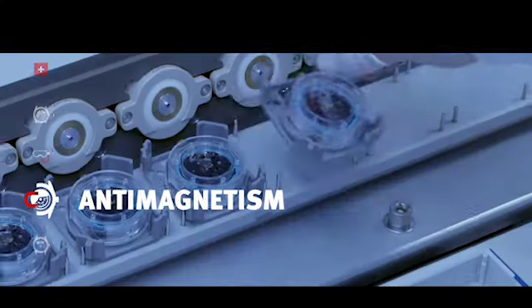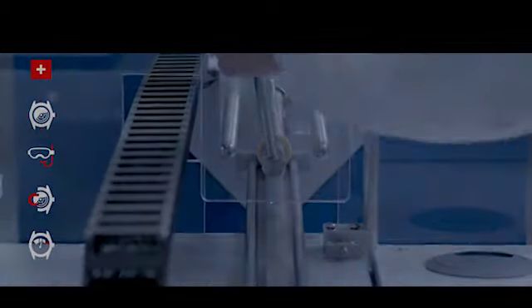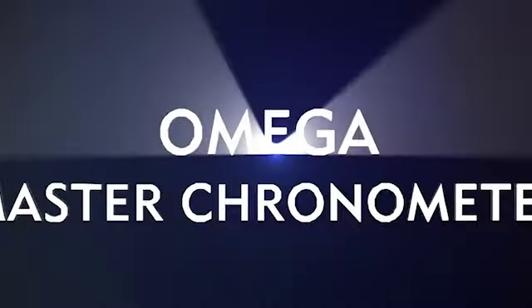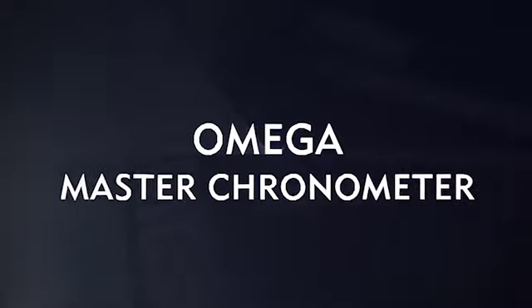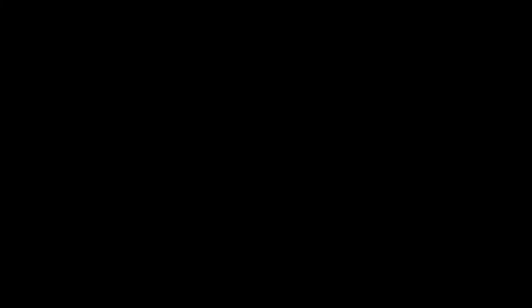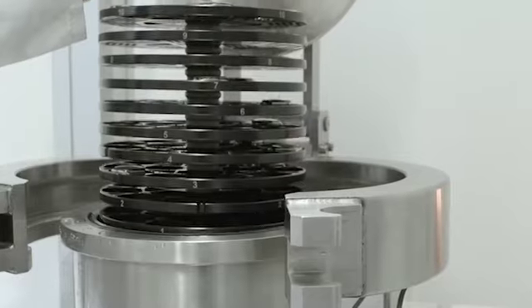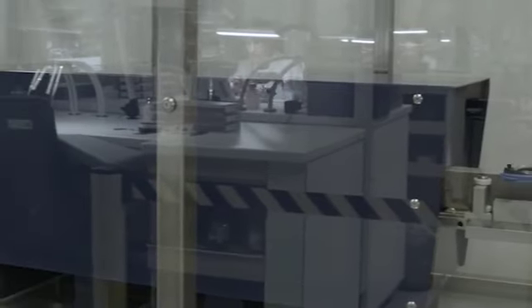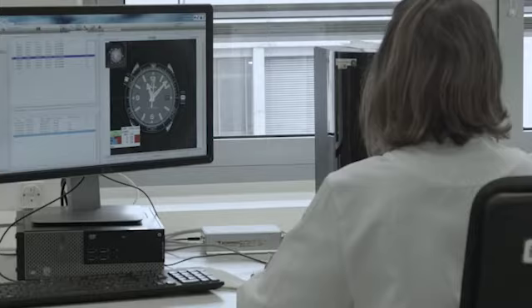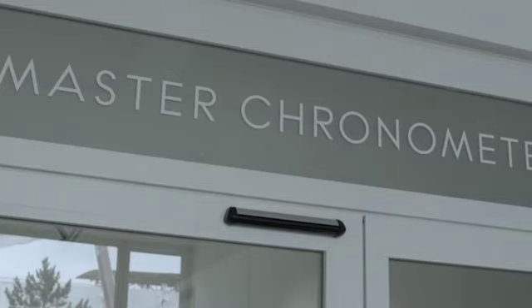Like all Omega Master Chronometer movements, the Caliber 8806 has earned a certificate from the Swiss Institute of Metrology METAS for eight separate criteria, attesting to superlative precision and anti-magnetic properties. Ultimately, a watch is required to perform within a tolerance of zero to plus five seconds per day during and after exposure to a 15,000 Gauss magnetic field in order to receive the Master Chronometer designation.